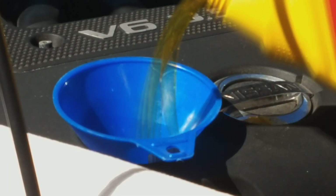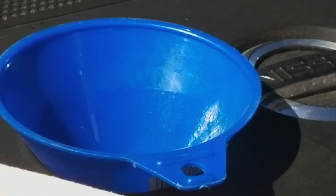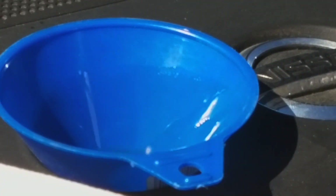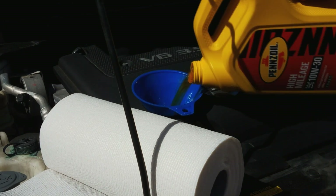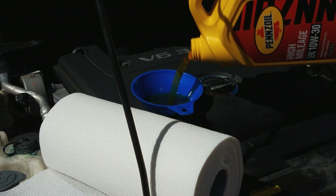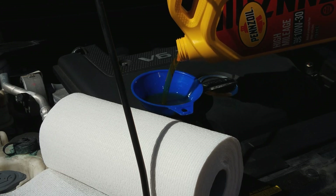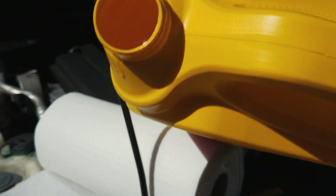Once you put the new oil filter in, go get your 10w30, unscrew the oil cap on top of the engine like you see here, and just pour it in. Make sure you don't over-pour because it's gonna make a total mess — don't fill the funnel to the top where it's gonna overflow.